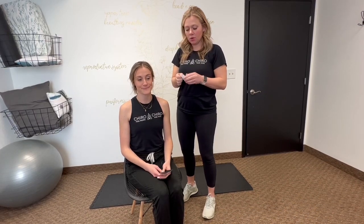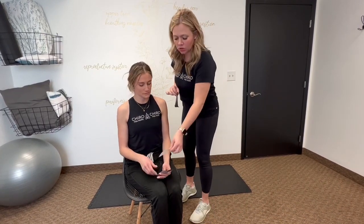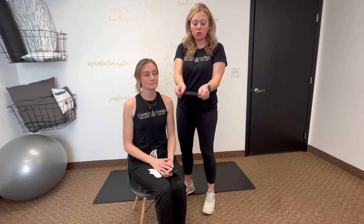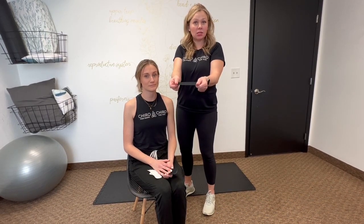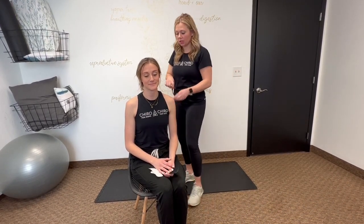The beauty of kinesio tape, rock tape, KT tape — there are so many different variations of this tape and they're all essentially the same. You can certainly have your favorite, but the idea is to pull the tape so that it ends up pulling up on that skin tissue layer. You want to give it about a 20 to 40 percent pull, just enough for it to do exactly what you're wanting it to.